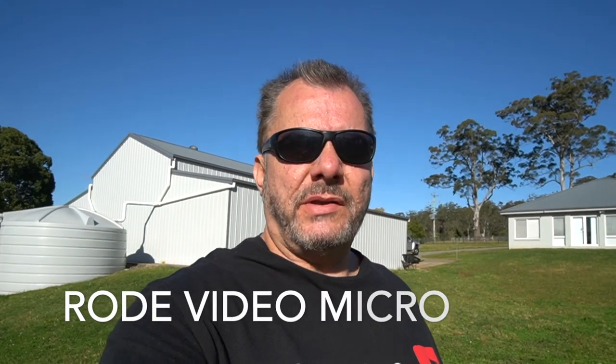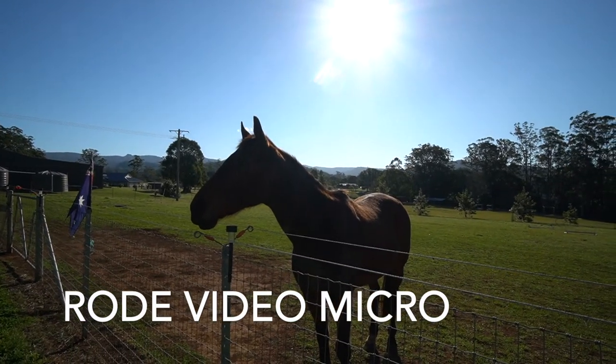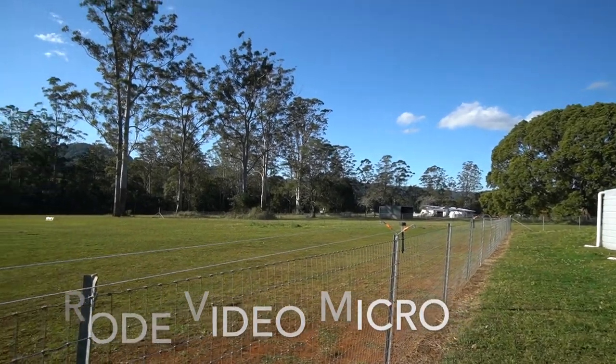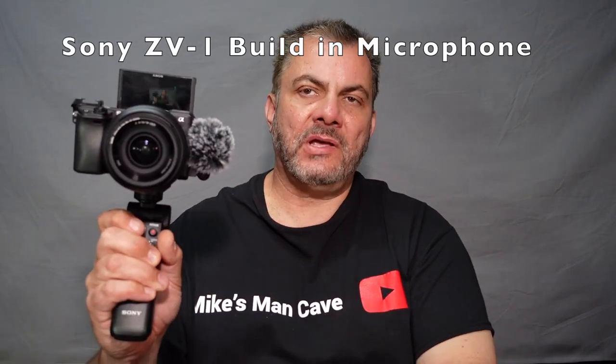Here we are using the Rode Video Micro microphone - this is the biggest microphone of the lot, and it's really the one I don't want to be using when I'm out in public. I'm now talking from behind the microphone; there's still some wind as you can see the flag is still going. So that's the Rode Video Micro from behind the camera. Now you've just had a chance to listen to all the audio samples - we sampled the audio of just the camera, the camera with the Saramonic microphone, and the camera using the Rode microphone.